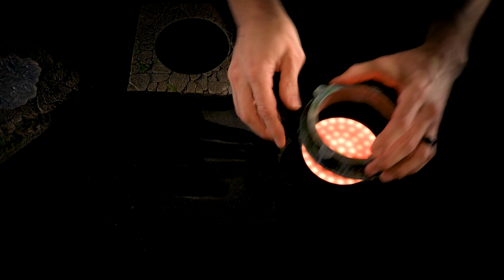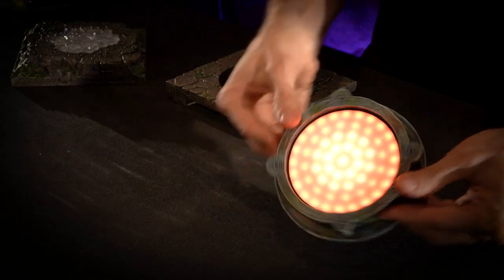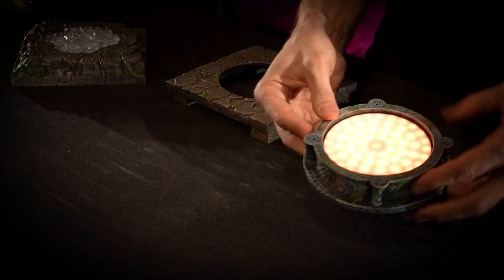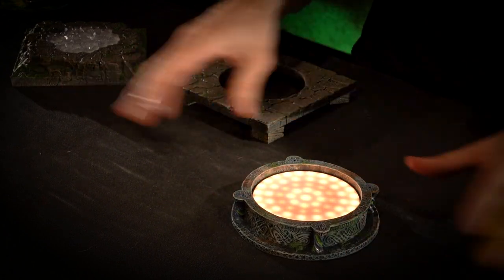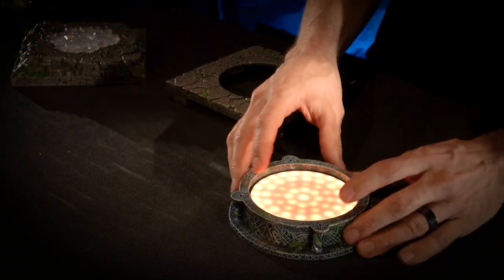We also have the Oracle Pool. That fits cleanly in there. This can freestand anywhere — you can put this in your dungeon, your cave, your castle, wherever you want. This one is great because you can just put it anywhere.